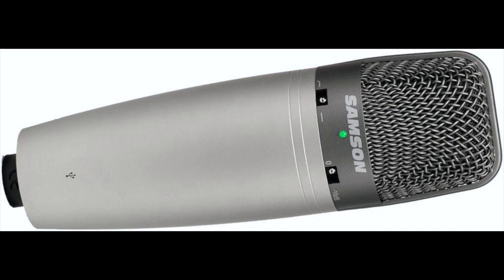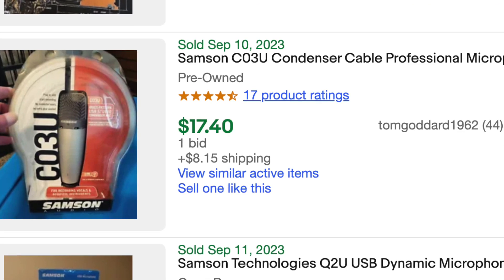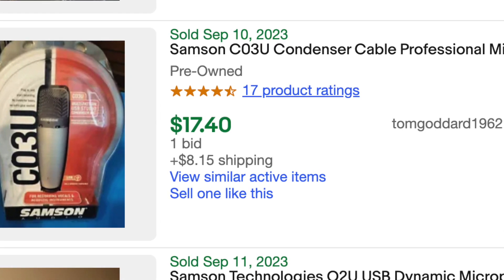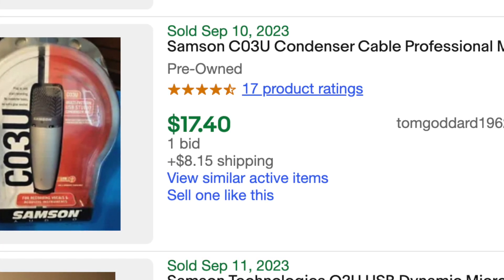I got it back in like 2007, so I've had it for a long, long time. At the time I think it was like a hundred dollars, and it's really plug-and-play with the USB. So if you can find one of these secondhand, this is a great microphone to get started with and it probably wouldn't cost you very much now. I've used it for music and for recording most of everything I've ever done on YouTube, so it's really a very good microphone and I highly recommend it.